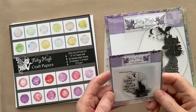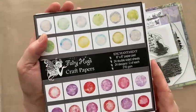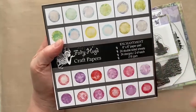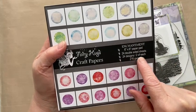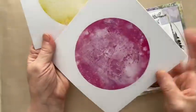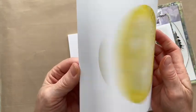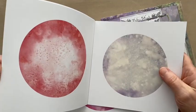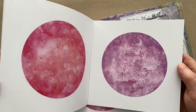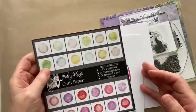I'm also using one of the new papers from the Enchantment paper pad. This is one of the new paper pads from Fairy Hugs — it's six by six as always, 24 double-sided sheets as always, 24 designs, two sheets of each, and 216 GSM. It's a lovely smooth cardstock to stamp onto. These are all sized to fit the Magical Scenes. You can use Tumble Shine as well, but there are two different sizes in Tumble Shine and only one really fits. For this project we're going to be using a paper from this one.